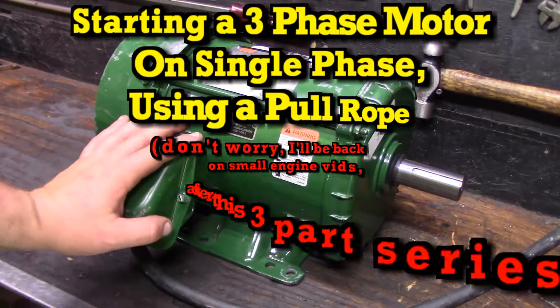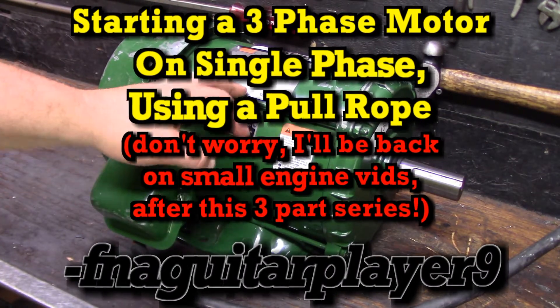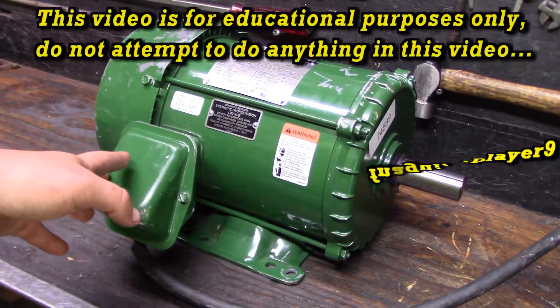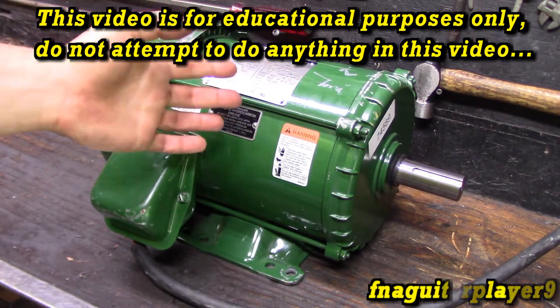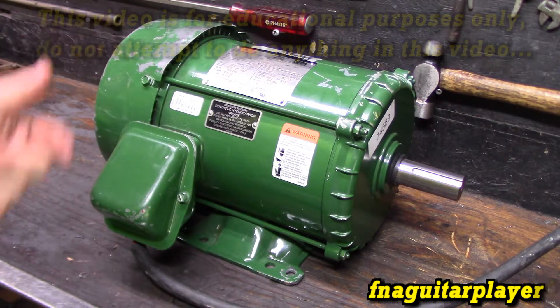Hey guys, I finally bought something I've always wanted to buy. I got a really good deal on a three-phase motor. Before I get too far involved talking about the motor, this video is for information, demonstration, and educational purposes only. It's something I don't recommend just anybody doing, but if you're an electrician or have experience with motors and stuff, this is something you can do.